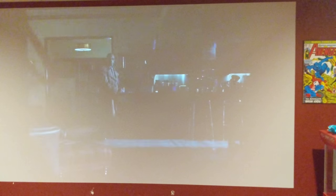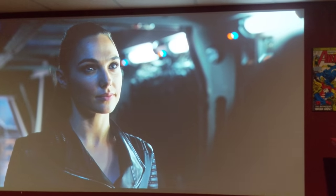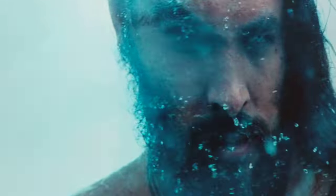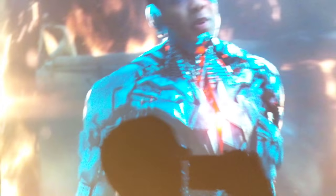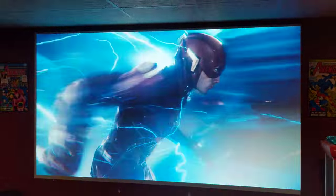It looks way better than what I can see on my phone here. In person it looks significantly better — it's got a lot richer tone. Skin colors look more real. Again, this phone does not do it any justice, but it does look great.